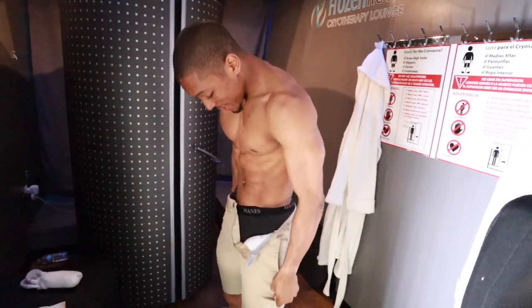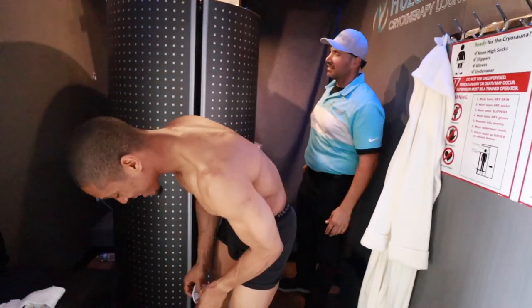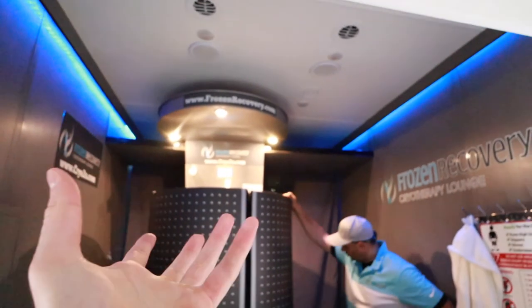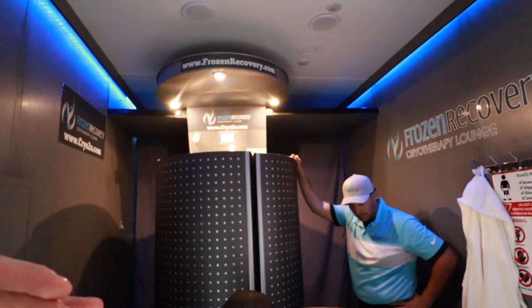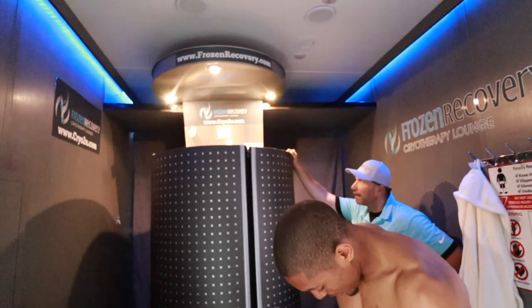Let's do it, man. So you go in basically — it's three minutes. And they turn you around; you make quarter turns as the temperature goes lower and lower. It's negative 245 degrees, I believe.